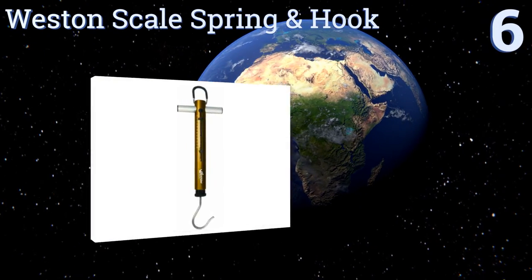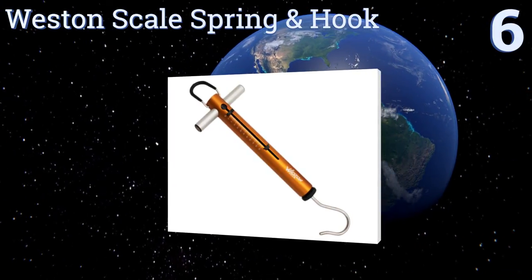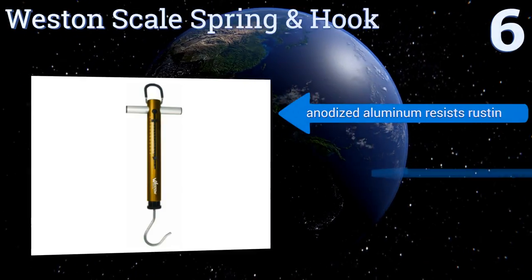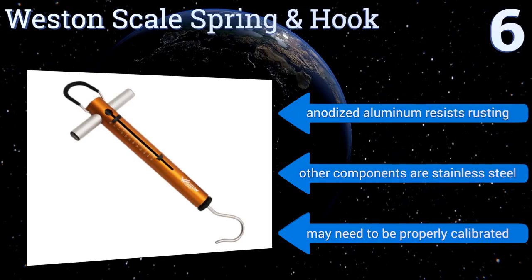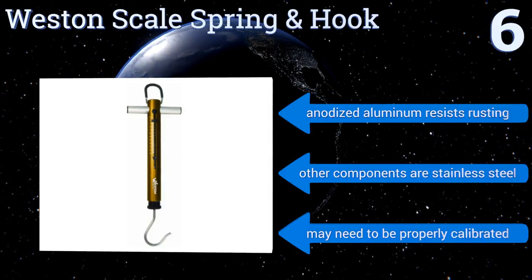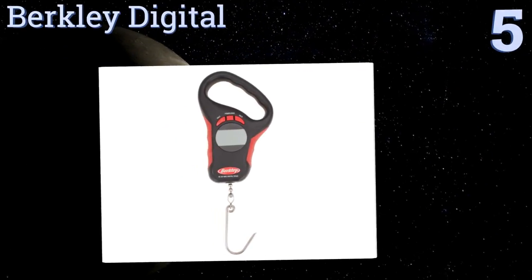At number six, you'll never need batteries with the Western Scale spring and hook because it uses the old-fashioned technology of a sensitive spring to accomplish its task. It's as easy to read the sliding indicator as it is to hang your catch on a generously sized hook. Its anodized aluminum resists rusting and the other components are stainless steel. However, it may need to be properly calibrated.